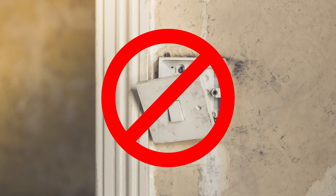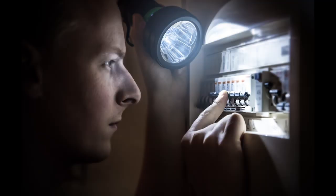Wrong. That was a test. And if you failed, you are now electrocuted and dead. The correct next step is to turn off the fuse for your light switch.